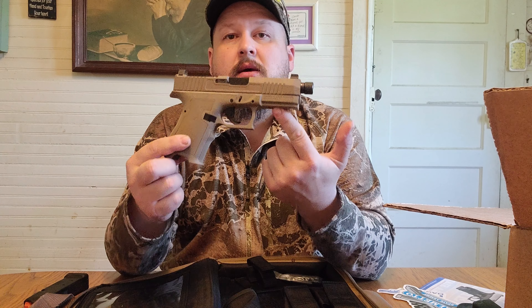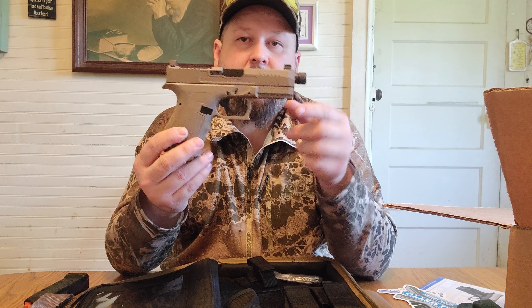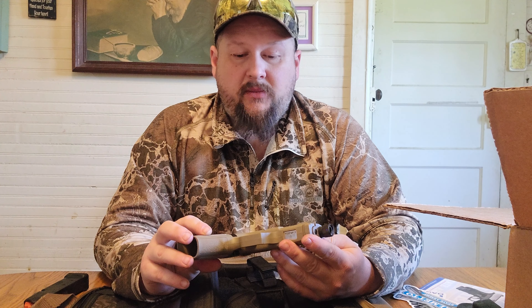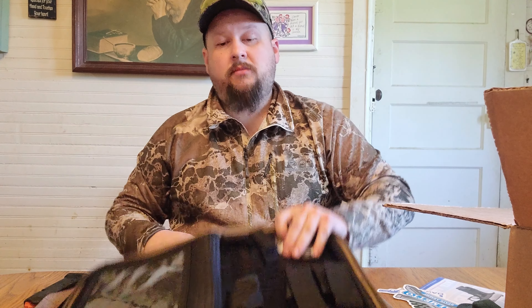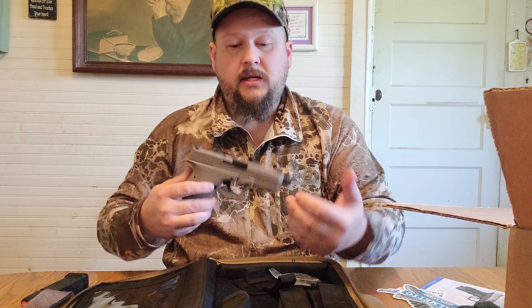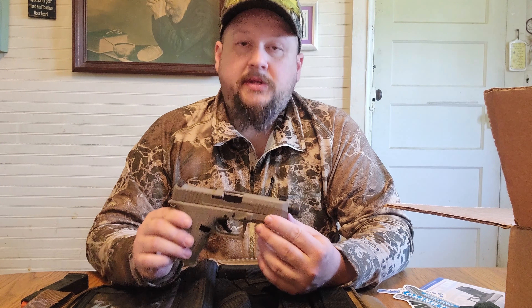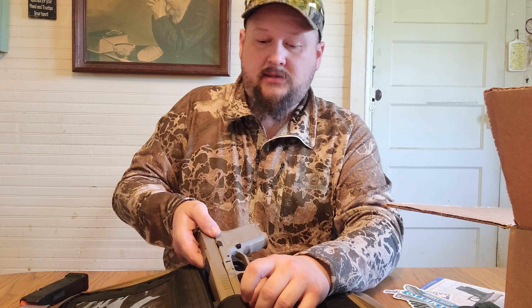Overall I like it for the price. If it shoots good, that's hard to beat. This one from Palmetto is $359 right now, and it comes with 10 P-Mags — so you're getting 10 P-Mags for a Glock 19-compatible gun, plus the gun itself, plus the nice nylon carrying case for $360. You can't really beat that. We're going to take it to the range and see how it does.